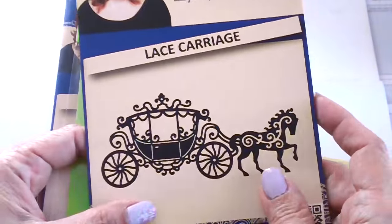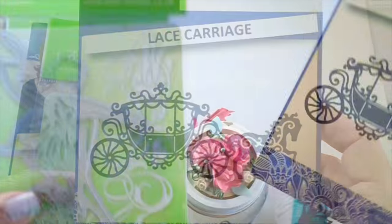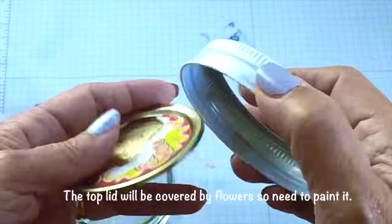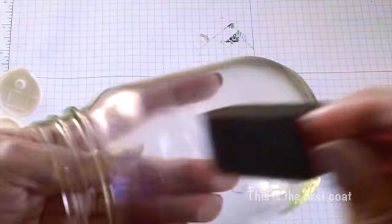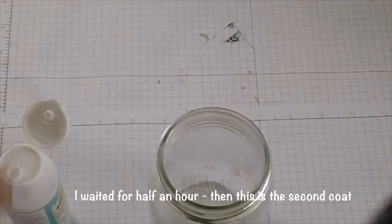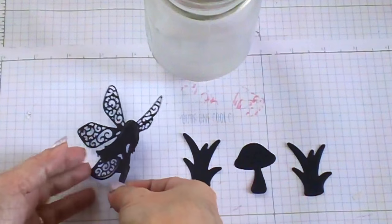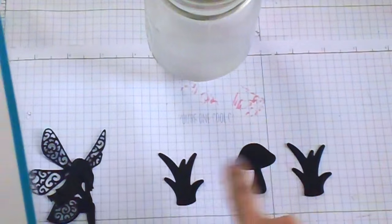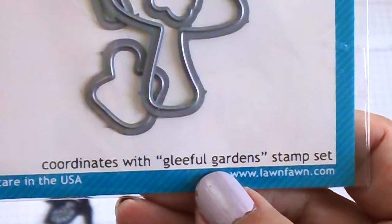I prefer this version. Here are the dies that I used for my project. This is the carriage with the horse — it's by Tattered Lace and I got it from Joann's. Another Tattered Lace die is this nice little pixie. Here are the die cuts I'm going to use today — the Tattered Lace pixie, and then I used the grub for the grass and the little mushroom. I used the Gleeful Gardens dies from Lawn Fawn.